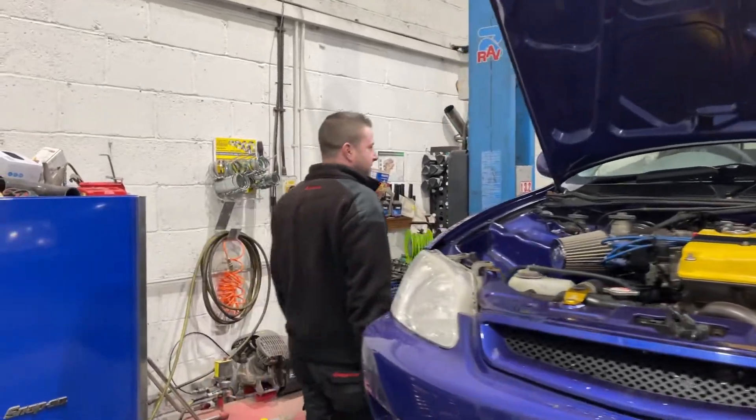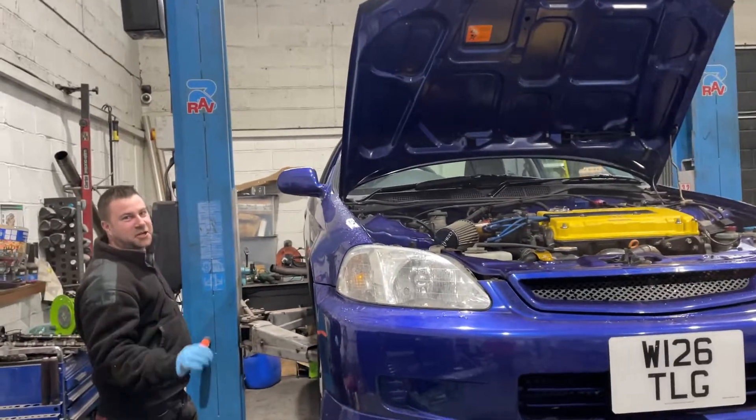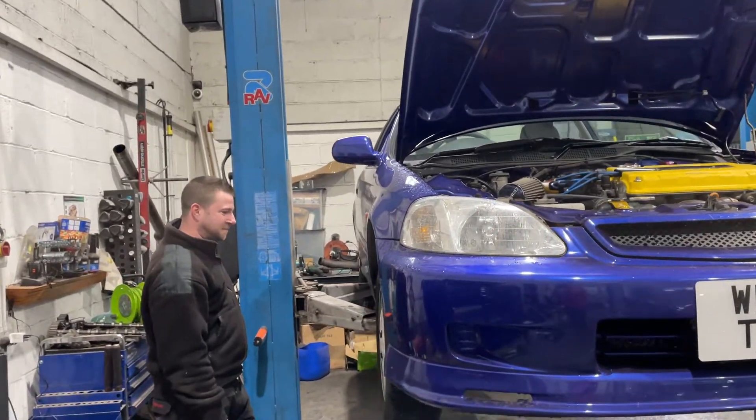We have some fresh wheels, fresh rubber, fresh coilovers — China's finest. Some braces and stuff as well.